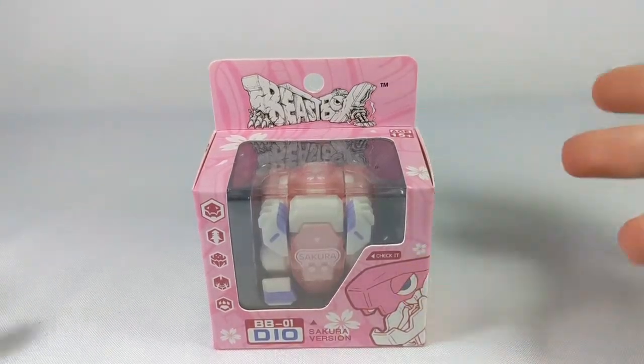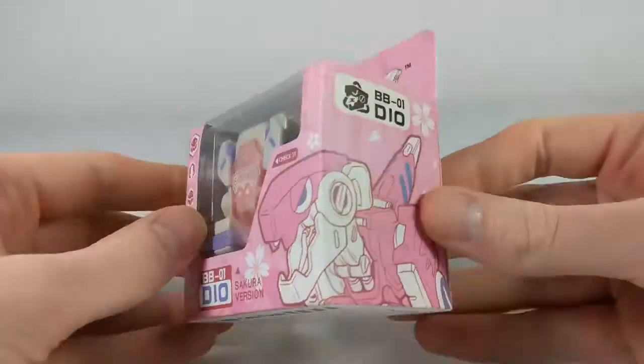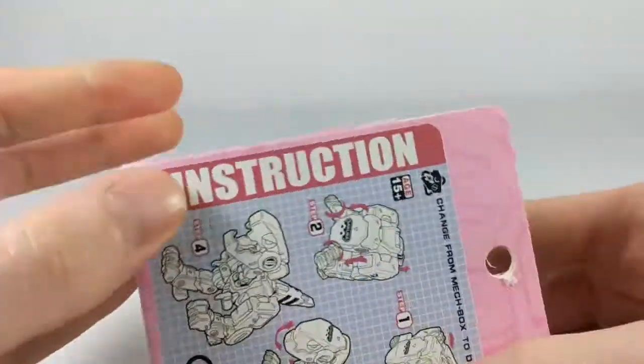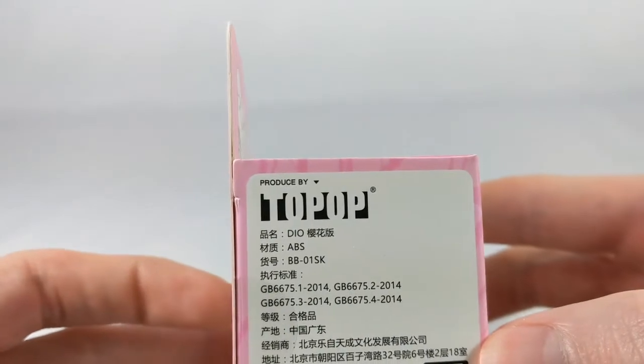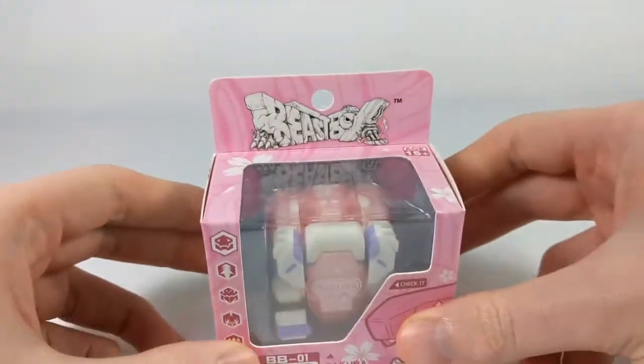Beast Box BB01DO — just got this in. Won't spend a lot of time on the packaging, just to point out some wonderful little English here: 'Instruction.' And produced by Tupac. So let's get it open.